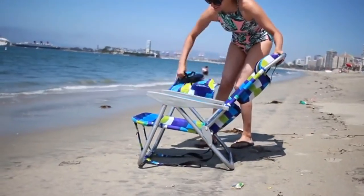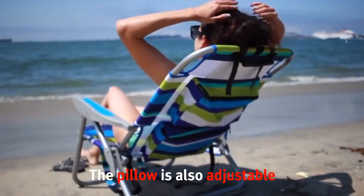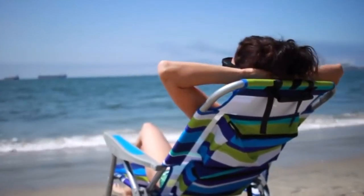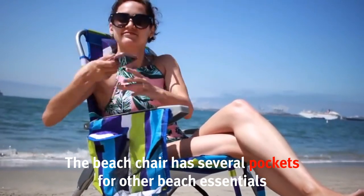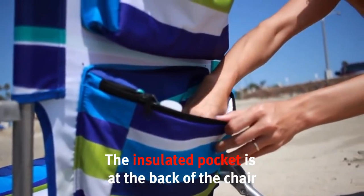This is also a five-position beach chair, so you can lean it back as far as you'd like. It also has an adjustable headrest pillow. Another feature I really like is that it includes several pockets — I have my phone, sunglasses, and I like to carry a book. One of the pockets is also insulated, which is great for cold drinks.